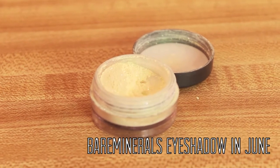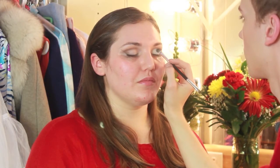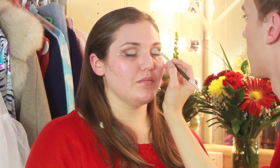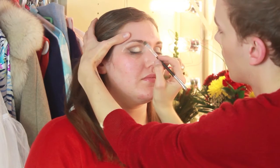Next I'm taking Bare Minerals Loose Eyeshadow in June, which is a cream glitter, and I'm placing that all over the center of the lid and into the inner corner. This is just going to brighten up the area and really give the eyes an old Hollywood look.